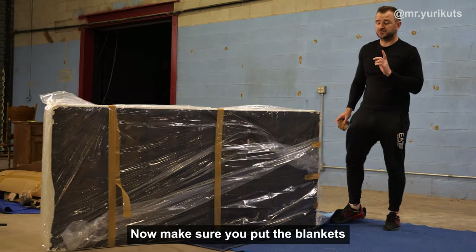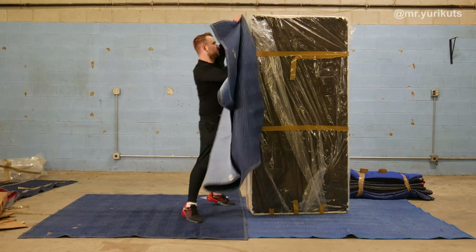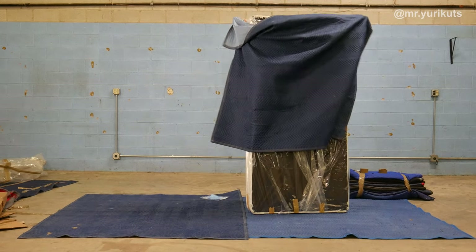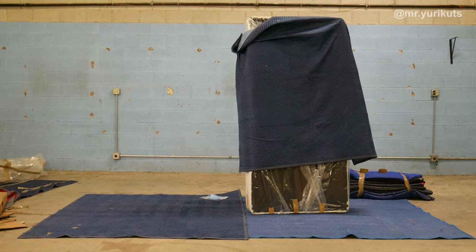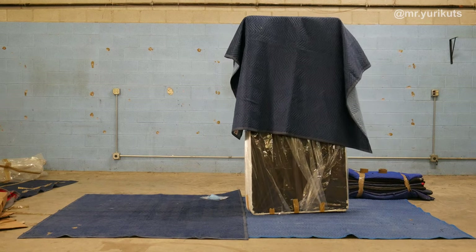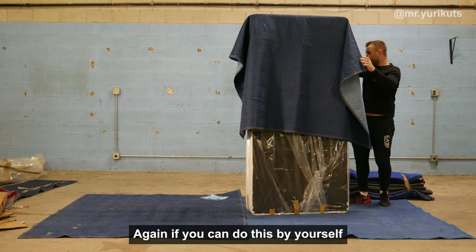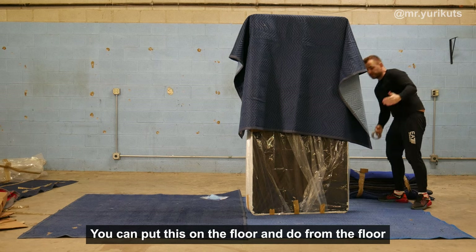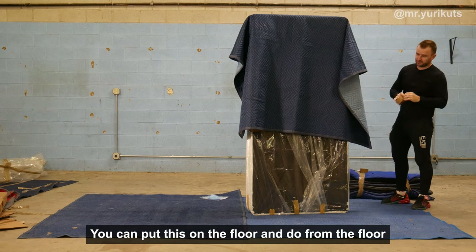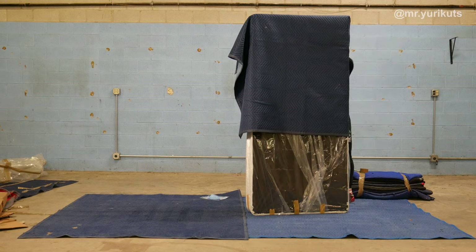Now, make sure you put the blankets — just blankets and plastic cover. Again, if you can't do this by yourself standing up, you can put the mattress on the floor and do it from the floor. I'm tall enough to do it from the top. Let's begin.